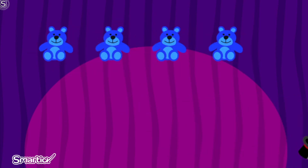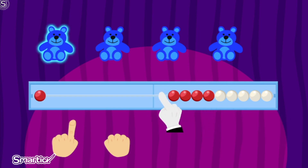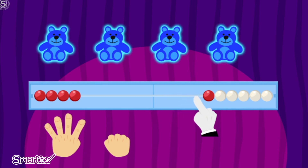We are going to indicate how many teddy bears there are on the Wreck-N-Wreck. One. Two. Three. And four. There are four teddy bears.